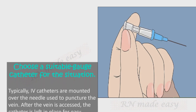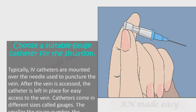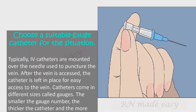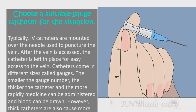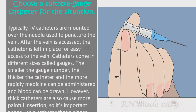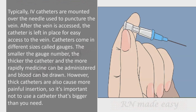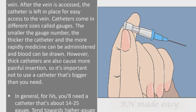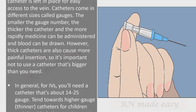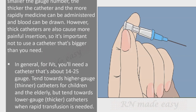Choose a suitable gauge catheter for the situation. IV catheters are mounted over the needle used to puncture the vein; after the vein is accessed, the catheter is left in place. The smaller the gauge number, the thicker the catheter and the more rapidly medicine can be administered and blood drawn — but thicker catheters also cause more painful insertion. In general, use a catheter about 14 to 25 gauge: tend toward higher gauge (thinner) for children and the elderly, and toward lower gauge (thicker) when rapid transfusion is needed.